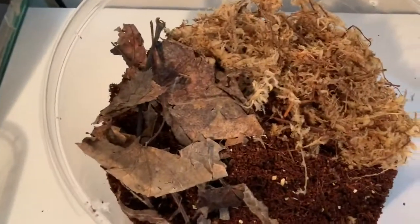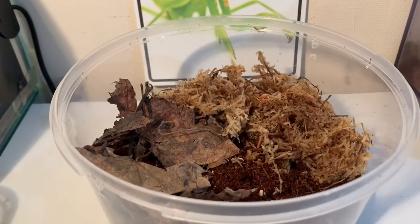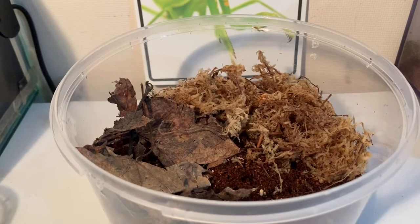This is what my enclosure looks like. Usually I would include a hide such as cork bark or a rock, but I don't have any of those at the moment. I'm hoping to pick up some more cork bark at the upcoming Southeastern Arachnid Show. For now, they'll be using the leaf litter and sphagnum moss to hide under.